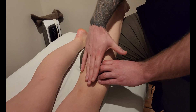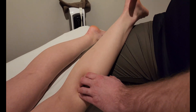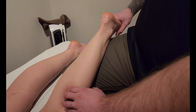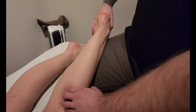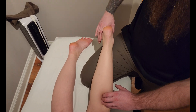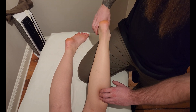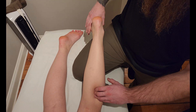Because gastrocs, soleus, and tib post all do plantar flexion, we don't want to use plantar flexion to help us find this muscle. Instead, I'm going to isolate it using just inversion. I'm going to show my partner the action I want her to do, and she'll go ahead and do it on her own. What you don't want is any plantar flexion, because that's going to mask it with soleus.